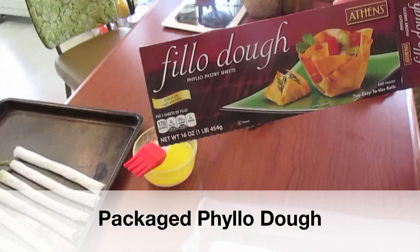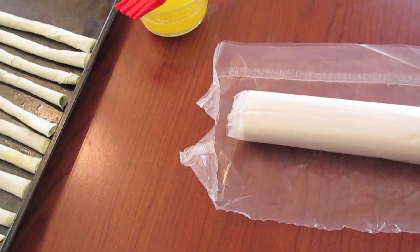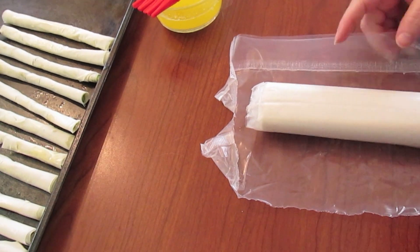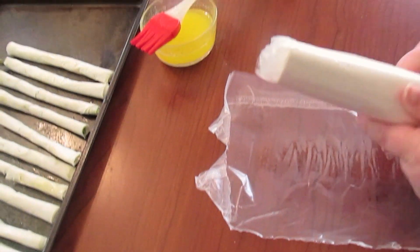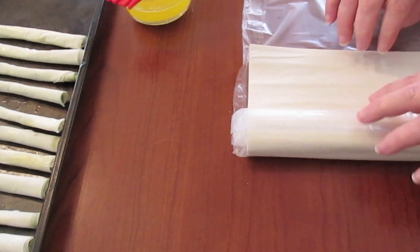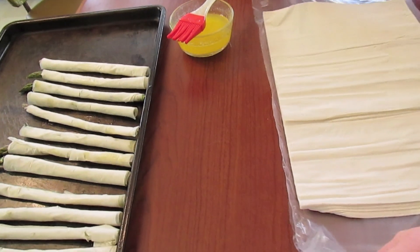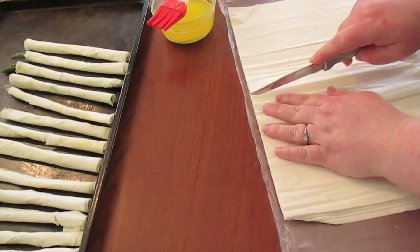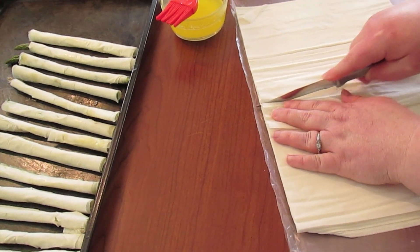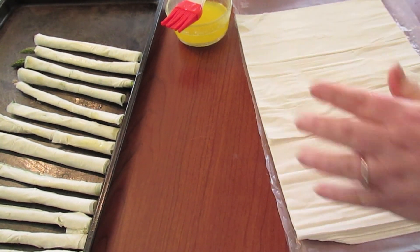This is phyllo dough. It comes in a package like this with two rolls in it. You get it right in your freezer section. It comes in a little plastic sleeve and you unroll it — it comes with plastic. What I'm going to do is take a knife and come right down the middle of all these sheets and cut the stack to make two stacks.